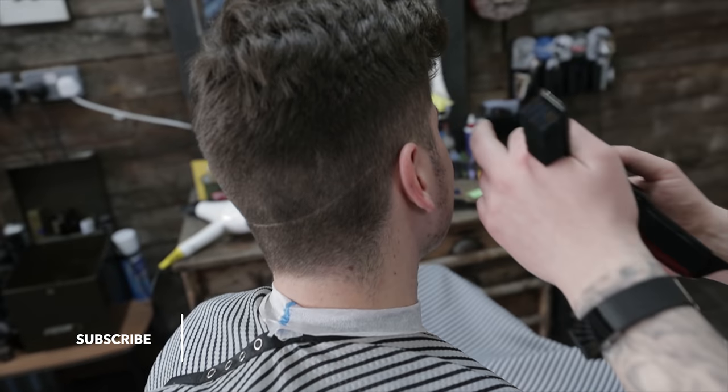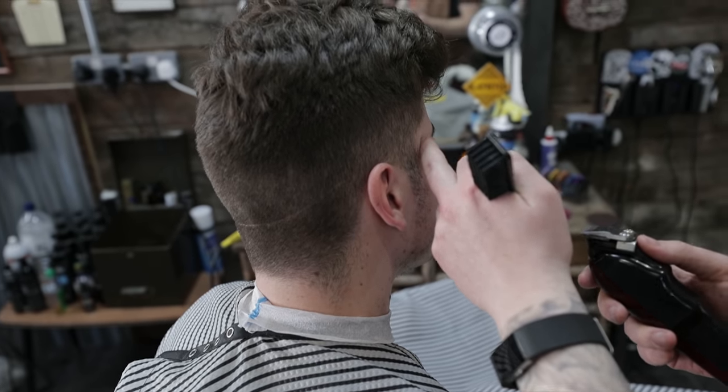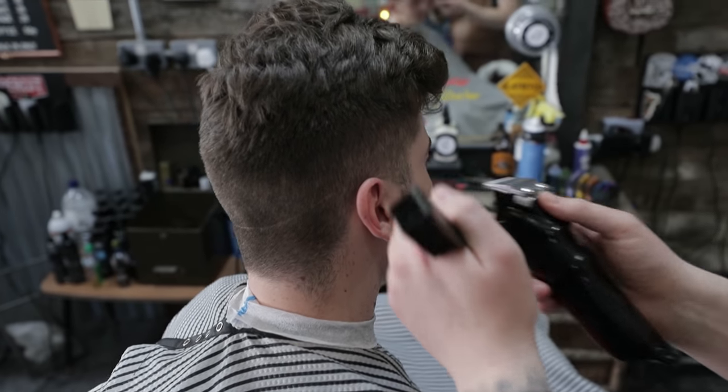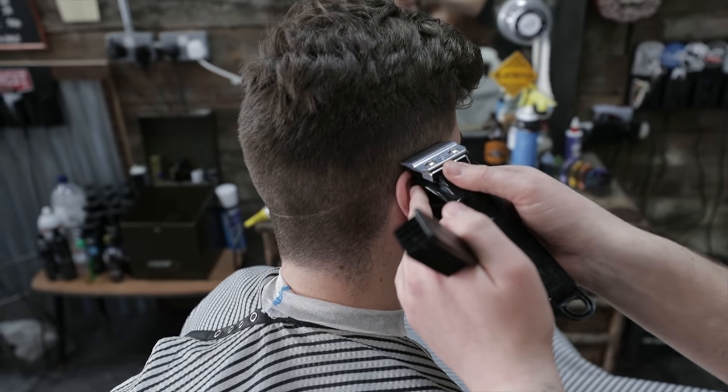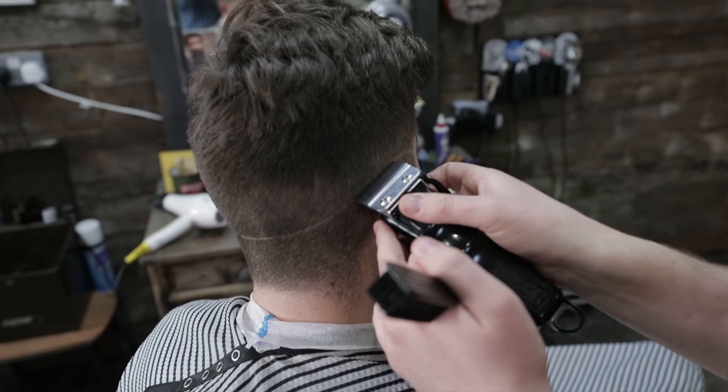On this side here, I'm going to go just where his eyebrow ends, so just below the temple. There's a zero. Just putting that line in there, connect that to that one there.